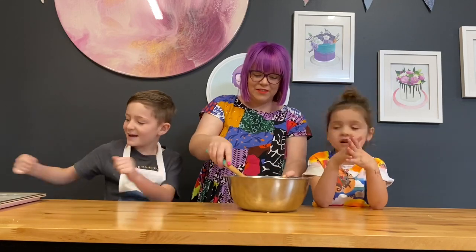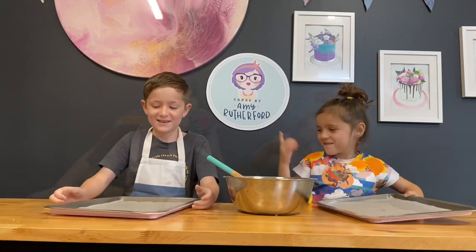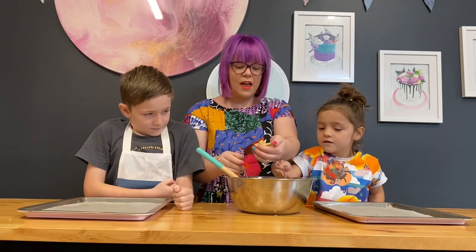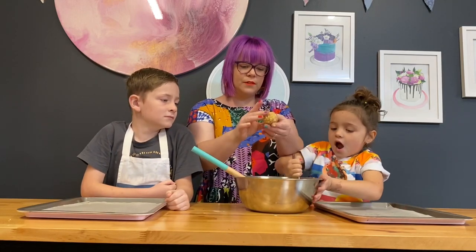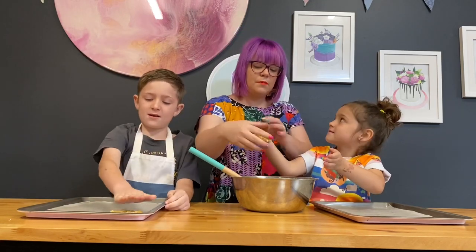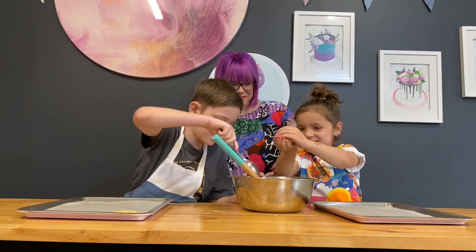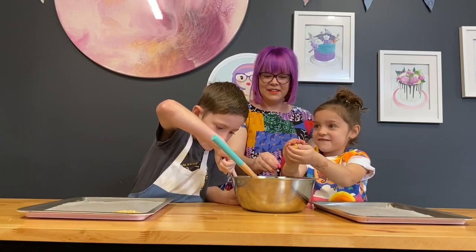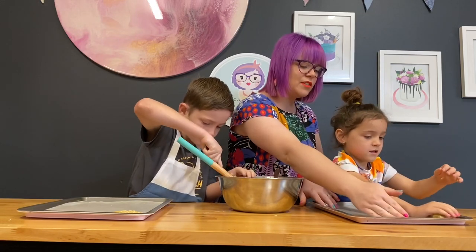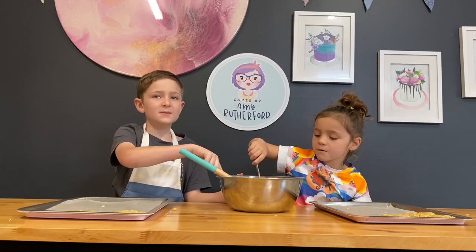Now we're ready to put it on the tray. Do you guys want to get the two trays? We've got some dessert spoons and with our clean hands we're going to get a dessert spoon size ball — about golf ball size — put it on the tray and push it down. Not too close to the edge because we need room for spreading. It needs to be a bit flat. Keep rolling them until you fill up the trays.